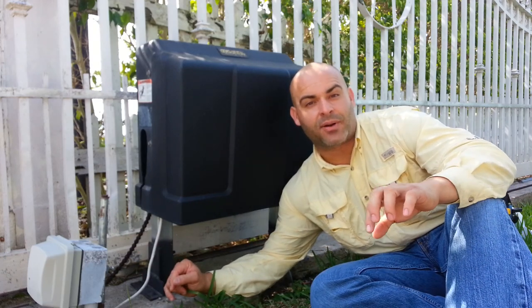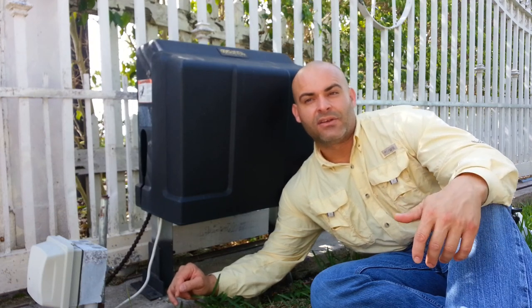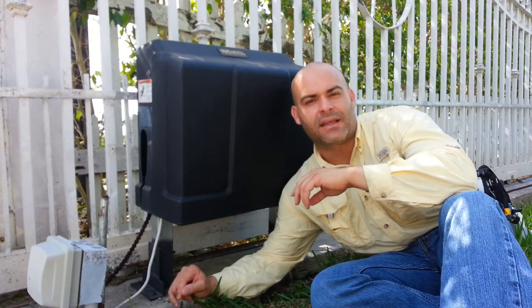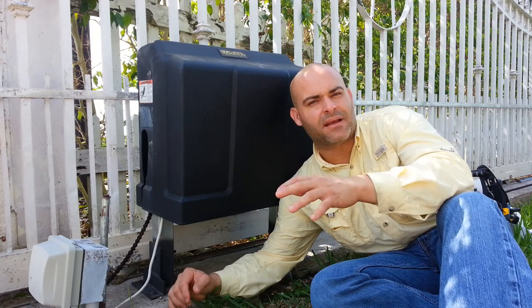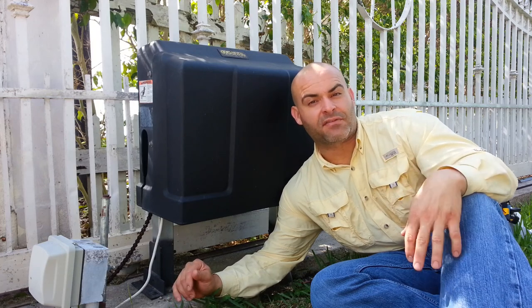Now I have a different problem — the gate just doesn't open at all. It clicks, it's making a clicking noise, but it's not opening. I think it's the battery. There was a loose terminal in there and the battery went down. They say the batteries last between two to three years, and it's been about that time. So I'm just going to go ahead and change the battery, and hopefully that'll fix everything.